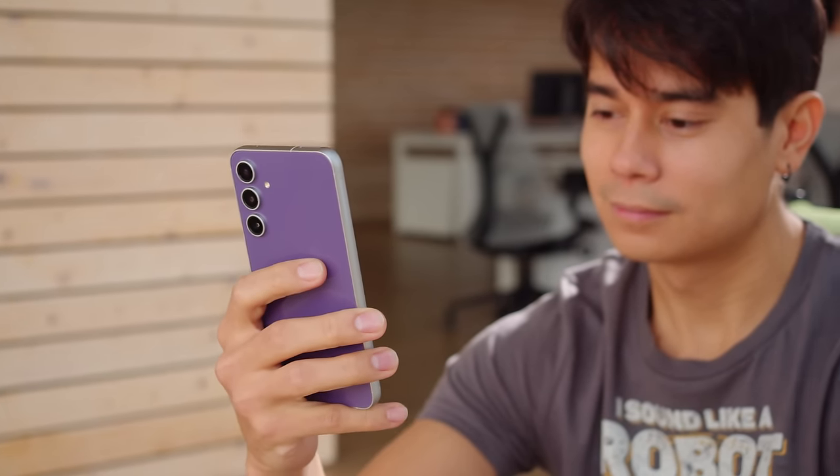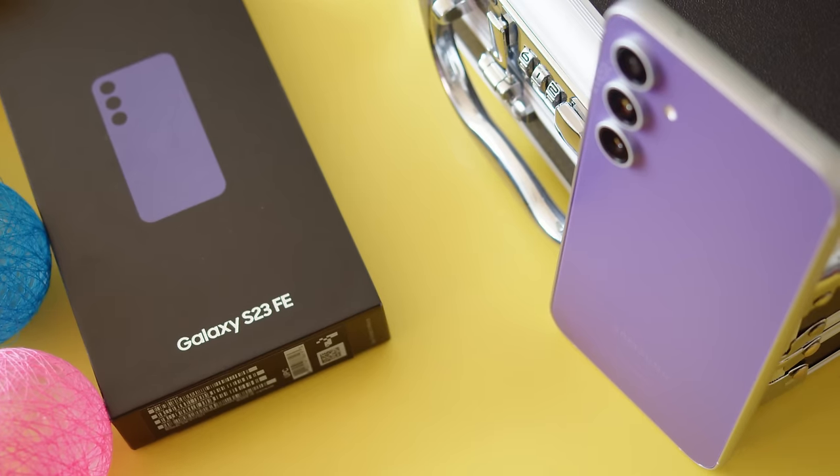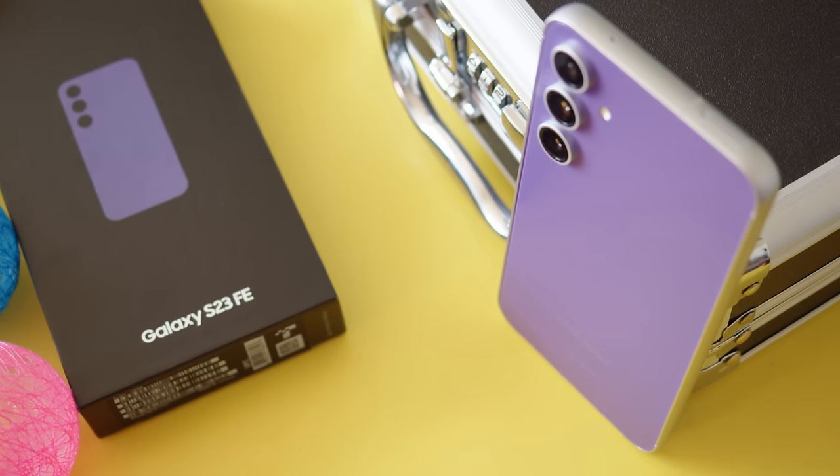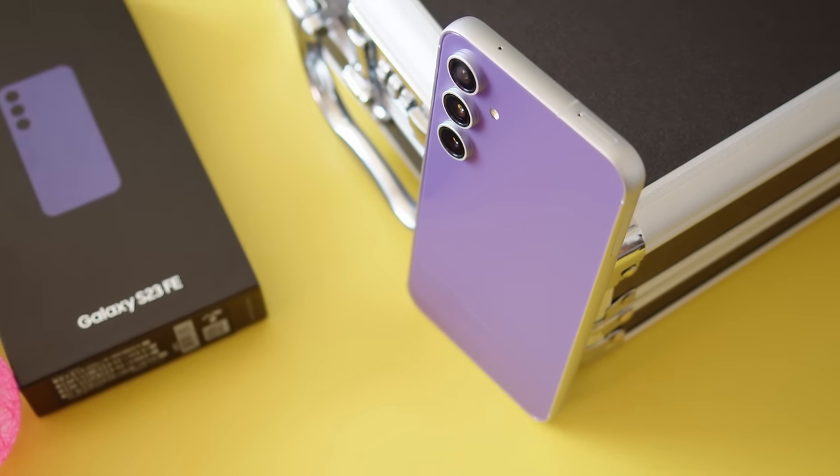Just like the previous FE series phones, the S23 FE aims to be a more affordable yet still premium alternative to the true Galaxy S flagships. Compared to the previous one, the S21 FE, the new model brings updates to the design, the chipset performance, and the camera quality.